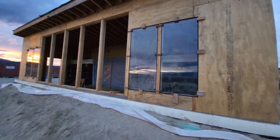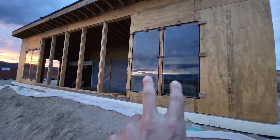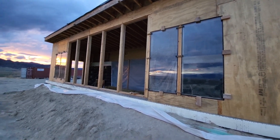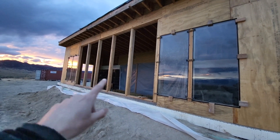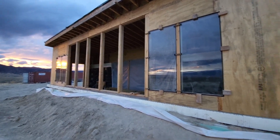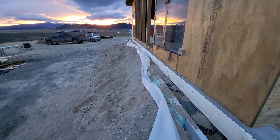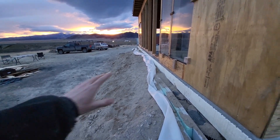I didn't film much of the process, but as you can see the two panes on each side of the smaller glass are in. I still need to order the five big ones in the middle, but we got these ones in today. Also the berm is partially done and still needs some work.